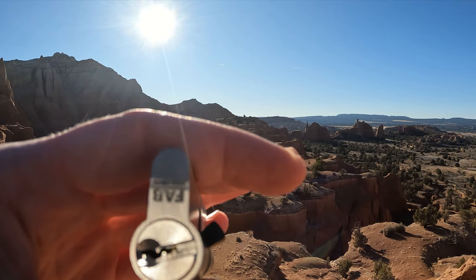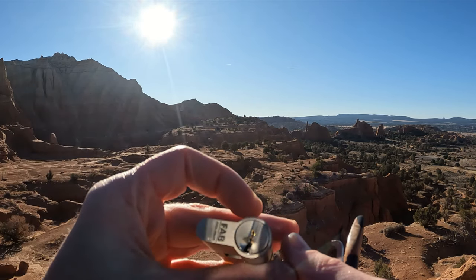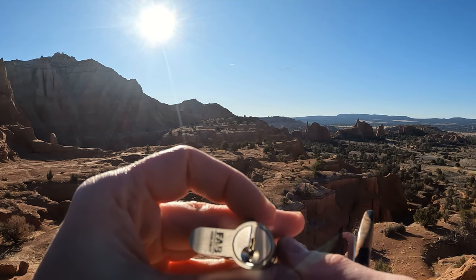Definitely some spools in there. Nice and quick open. We'll get home, we'll gut this. We'll see how this compares to our two star once we get to that as well.